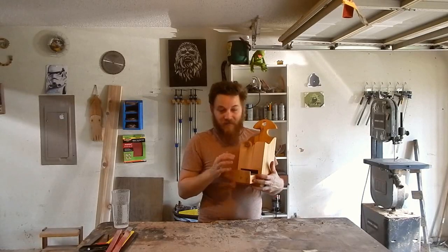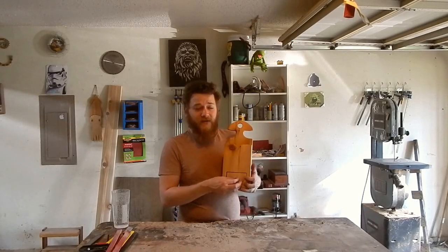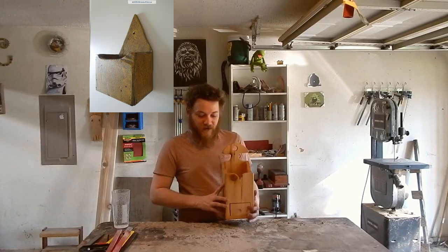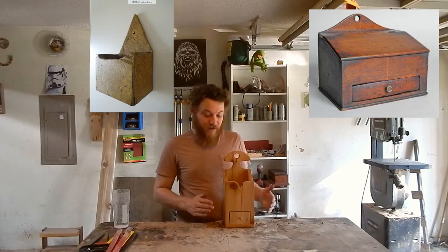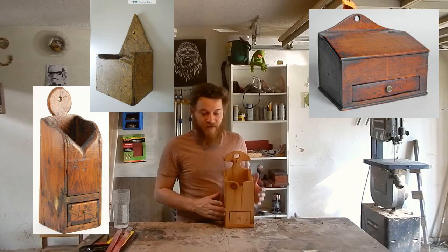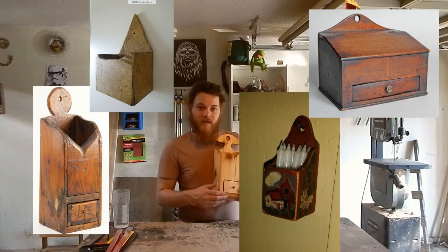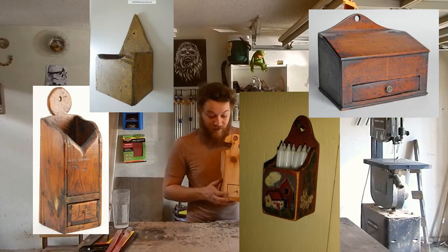I guess you could put matches down here. There are tons of variations on these — you've got shorter, squatty ones, short wide ones, really tall ones, some without a drawer, some with different decorative styles. The imagination could be limitless on this project.